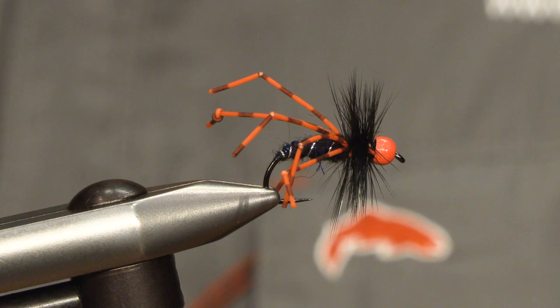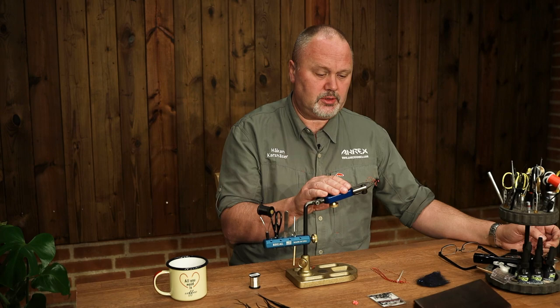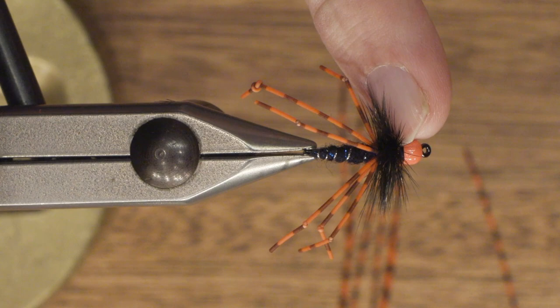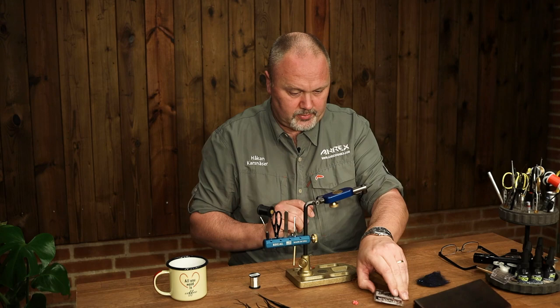Hello and welcome to Aerex Fly Tying. My name is Håkan and today we will be tying a colorful fly with a lot of movement. We will be tying this fly called the orange bead daddy. It's the perfect fly for still water but also for running water because it has a lot of movement and a very heavy tungsten bead in the front. So let's start.